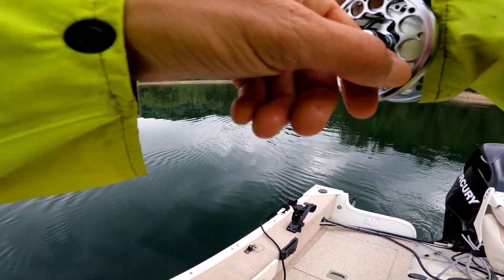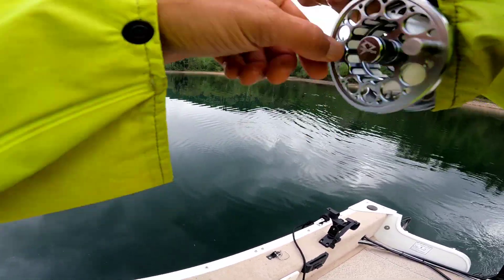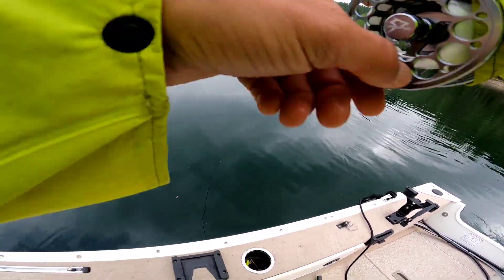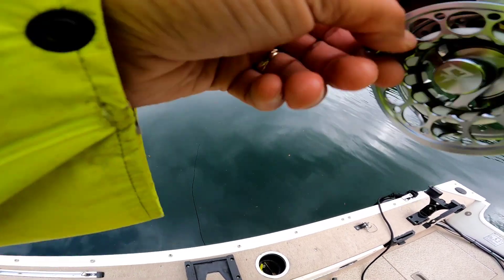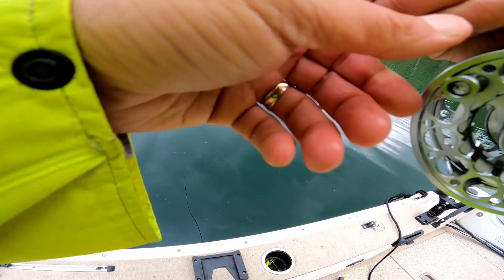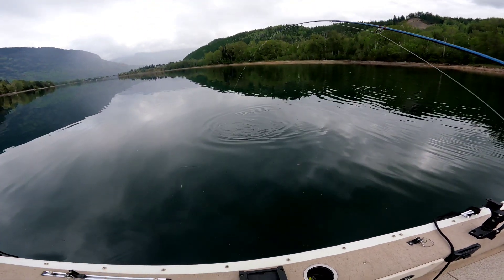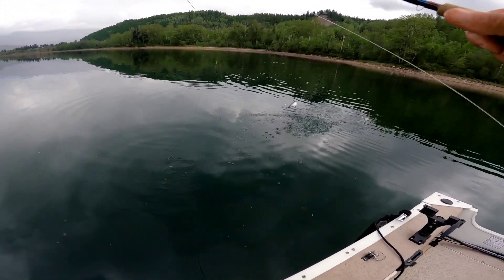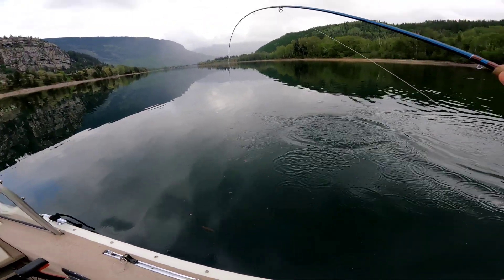Sick — I was trolling with a spinner and a piece of worm for probably 30 minutes, not even a bump. I just put on this little one-inch lineman with a single barbless hook. Look at that — he's a chromer! Putting on a show here.